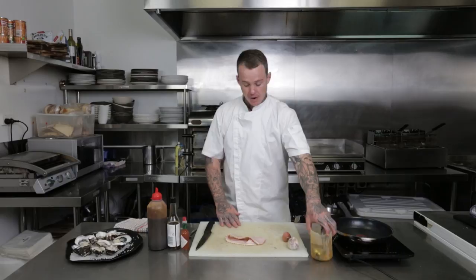Hey guys, how are you? Today what we're going to do is I'm going to show you how to make Oysters Kilpatrick yourself at home. It's something everyone loves to eat when they go out to restaurants and go out for dinner. Here's a super simple way you can do it at home yourself and it tastes awesome.